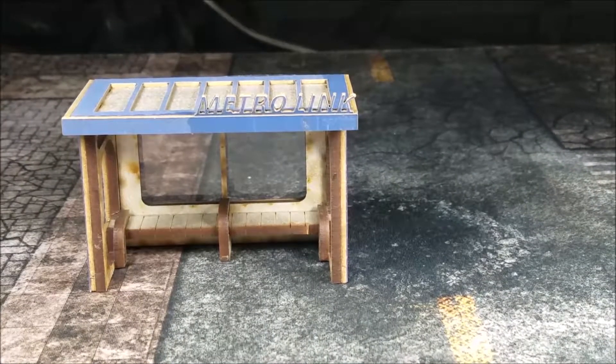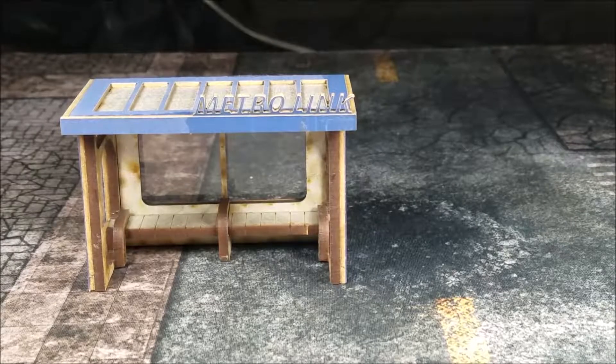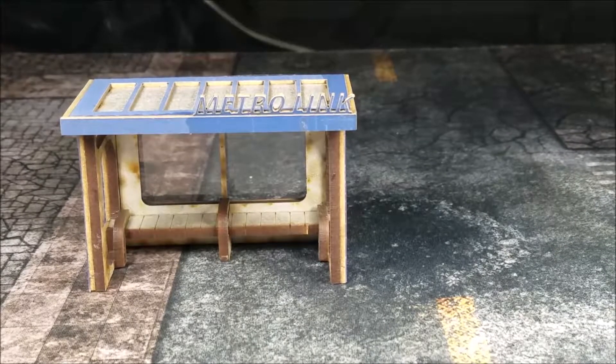Hey guys, back for another terrain review. This is going to be a short one. This is the City Bus Stop from Blacksite Studios.